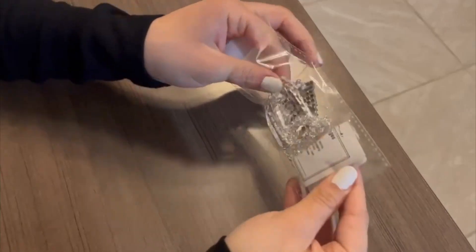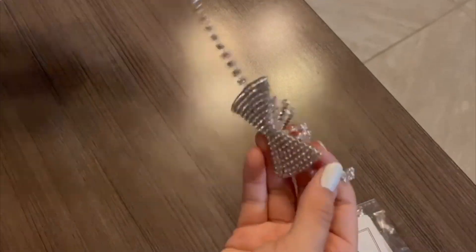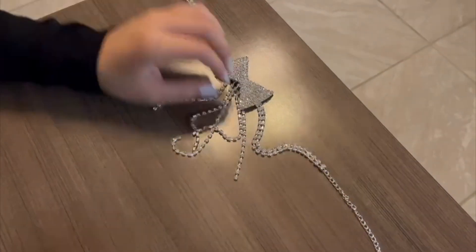Hey there, Joyce here. In today's video, we're going to review this color that I got. This is a necklace. It is very beautiful. It is very sparkling and it looks like a tie.